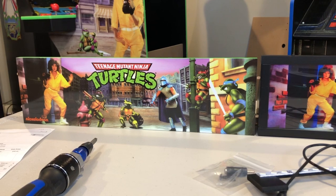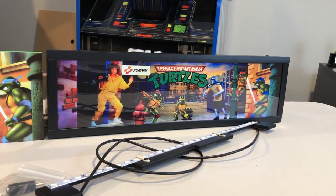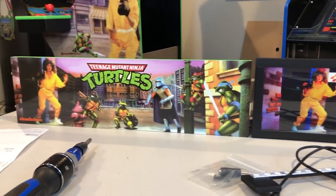Now we can do a side-by-side comparison of the wooden marquee it comes with and the Arcade Game Factory light-up marquee. You'll notice it is a little bit smaller in terms of the graphics, but overall I think it's a pretty good transfer.